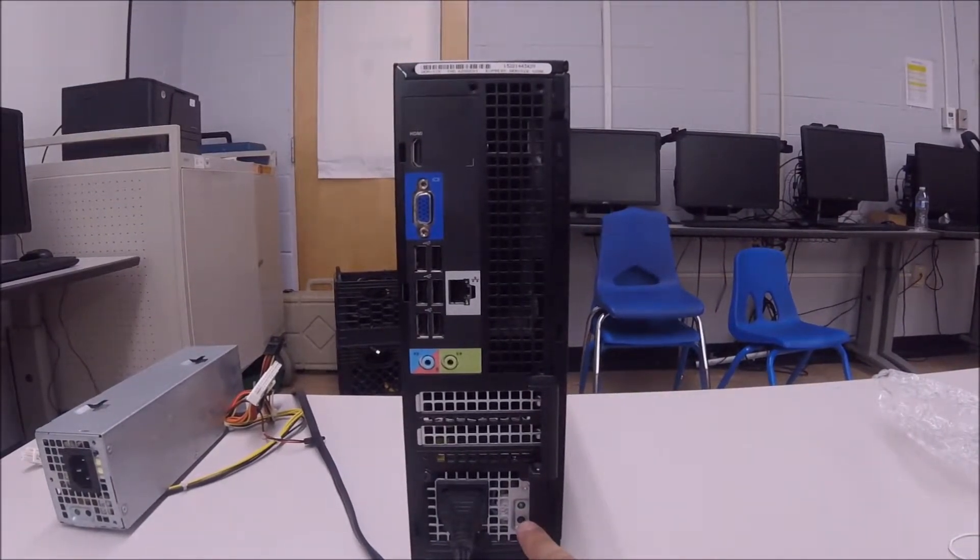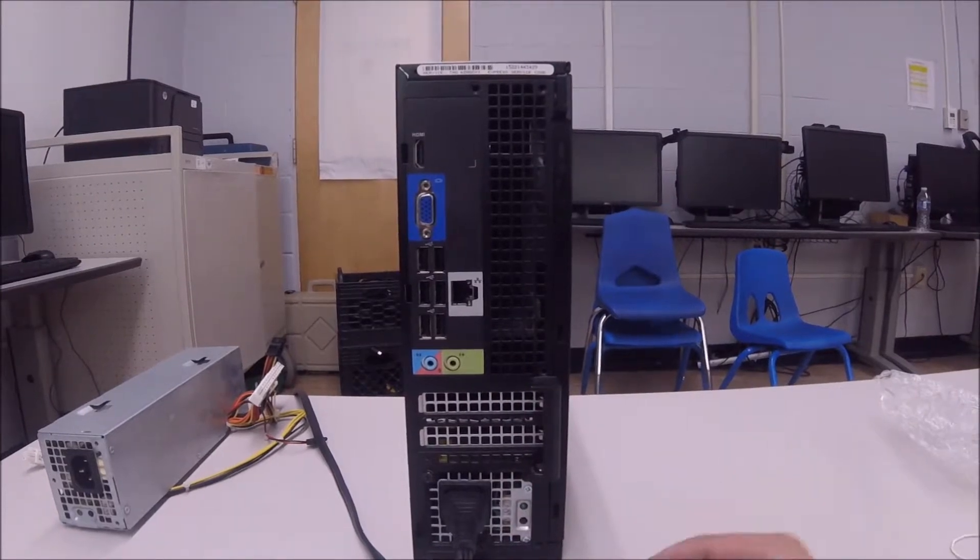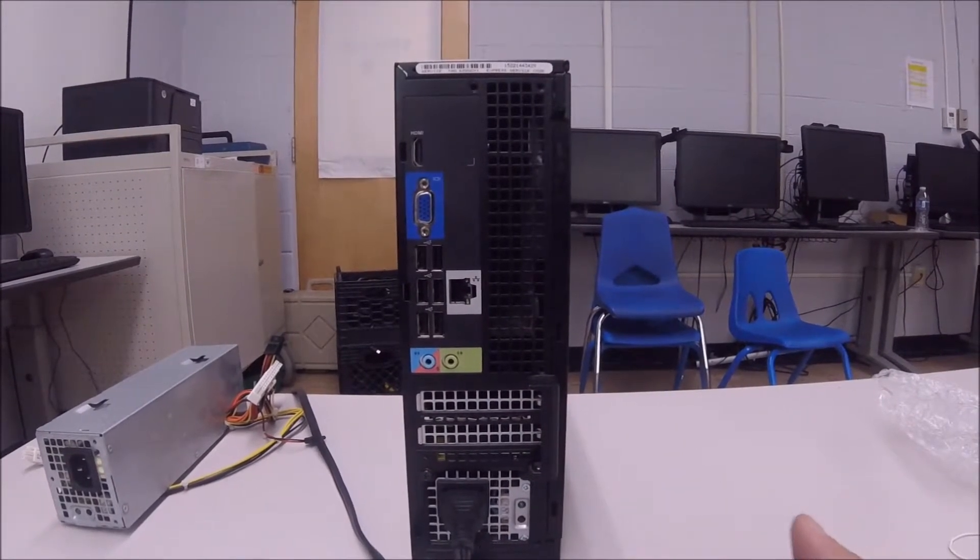As you can see, it's connected. Now I'm going to press the button. And here we go — you can hear that the power supply has started. We have a solid green on the back, so that tells us that it's working.